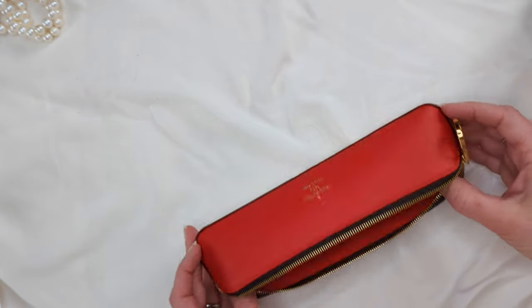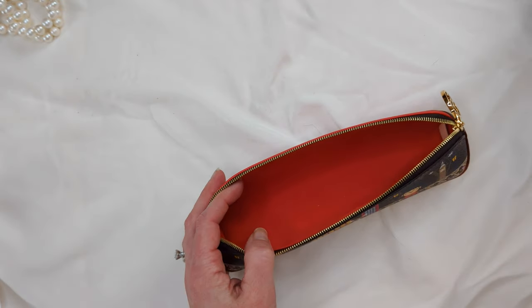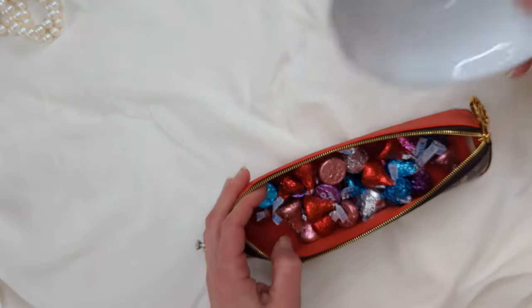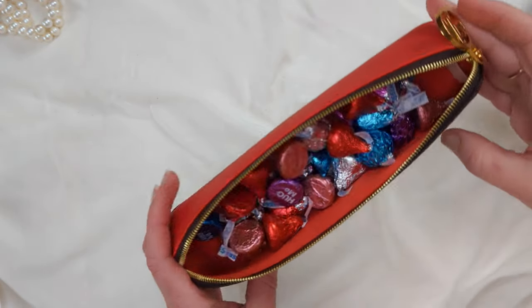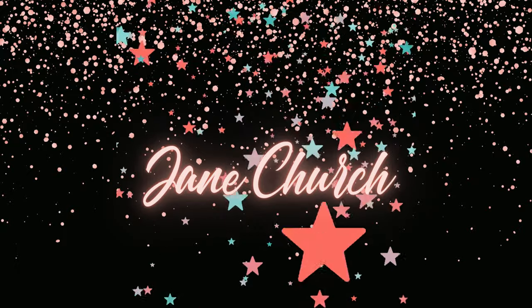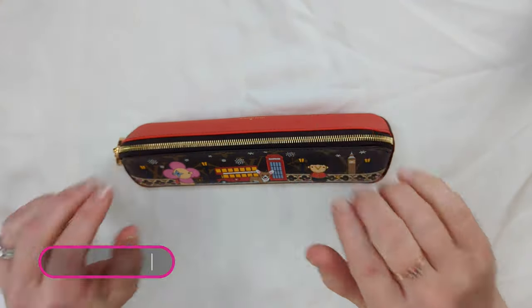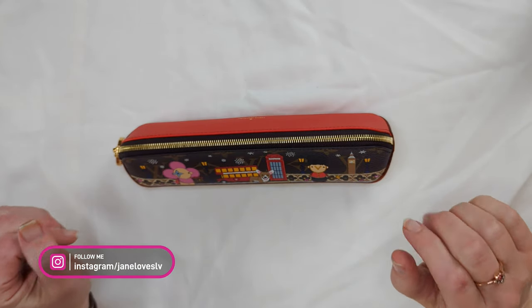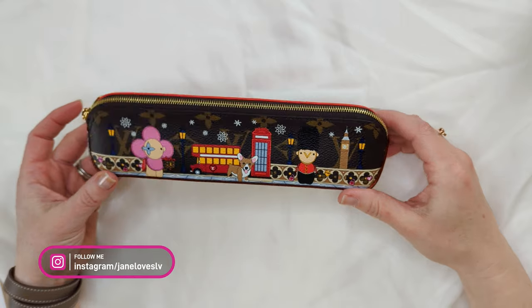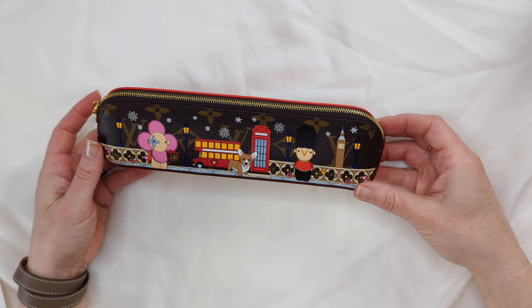You can even use this beautiful Louis Vuitton pencil case to hold your Valentine's Day candy. Hey guys, welcome back to my channel, it's good to see you again. Today I am going to bring you my review and how I use the Louis Vuitton Elizabeth pencil case.